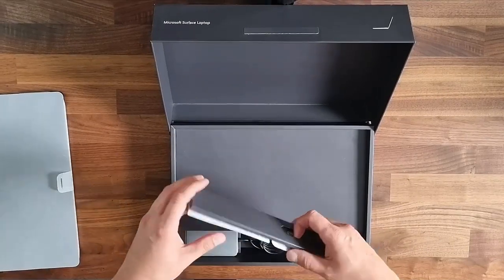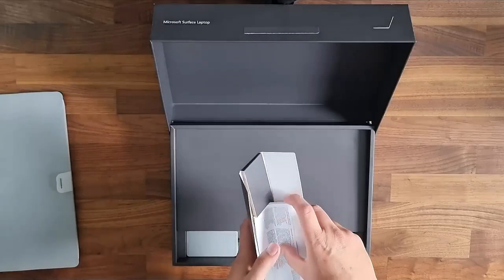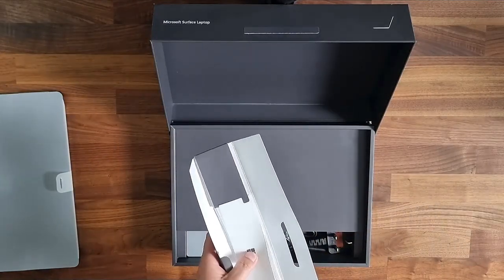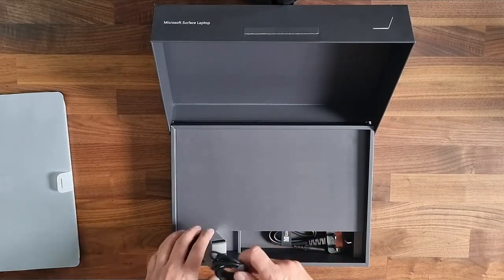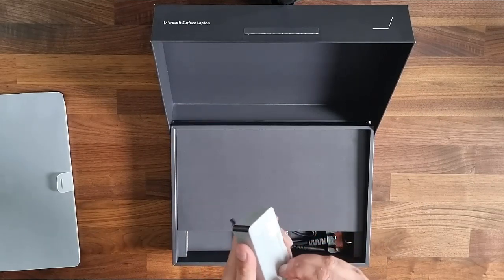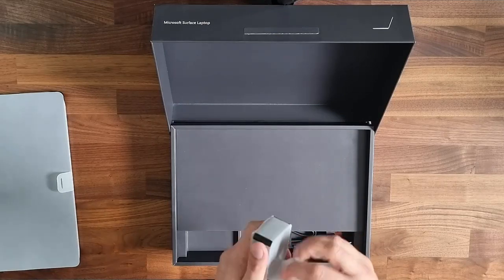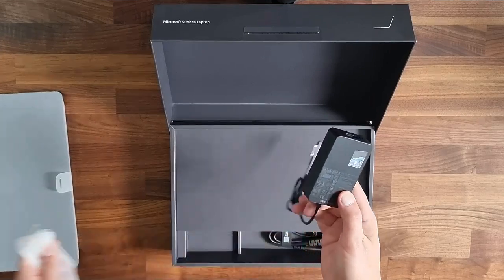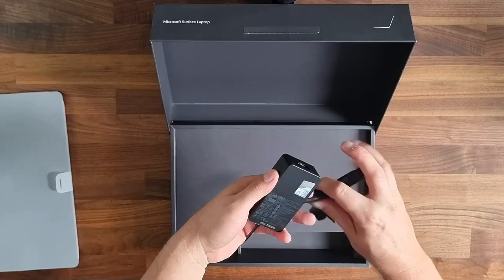There's some paperwork — warranty and the like, nothing interesting. And this is the power supply. I believe it's 65 watts. Yes, it is 65 watts — I can see already. So we have a power brick and a little extension cable.